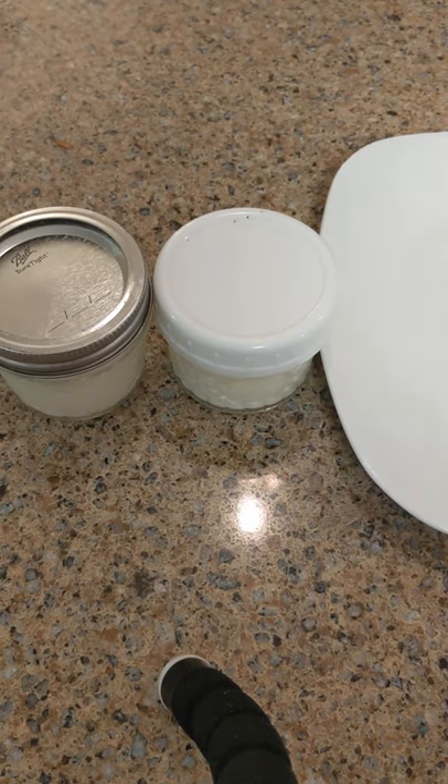Hey y'all, I wanted to give you a little overview of making probiotic kefir sour cream from your kefir grains and heavy whipping cream.